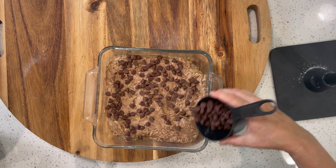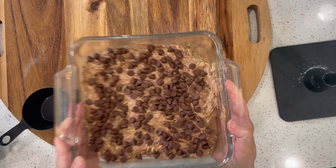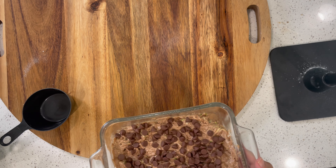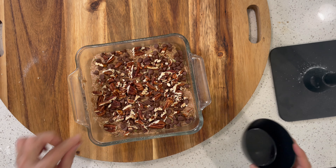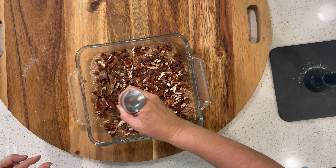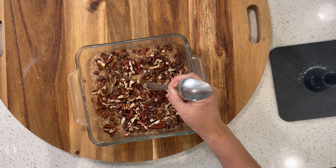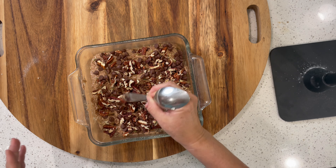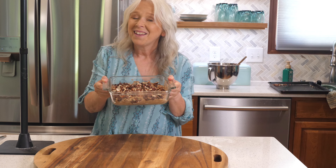We spread the batter out and sprinkle the chocolate chips evenly on top — that is going to be one fantastic zucchini dessert. We'll put it in the oven for about 30 to 35 minutes. I also missed adding pecans — I normally mix them in — so I'm just going to push them down into the top. It might even be prettier on top than just having the chocolate chips.